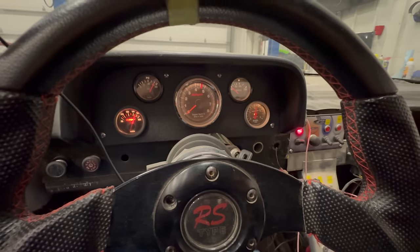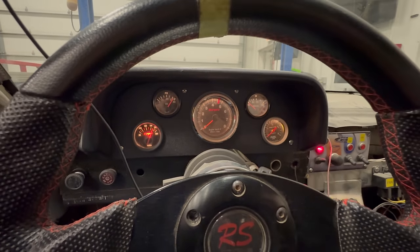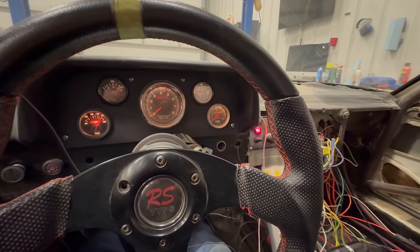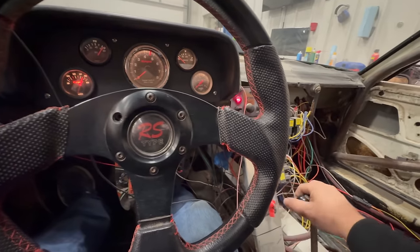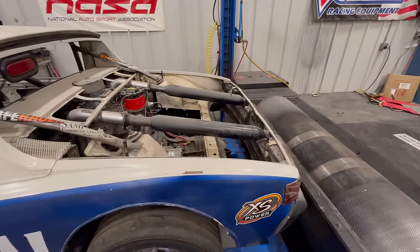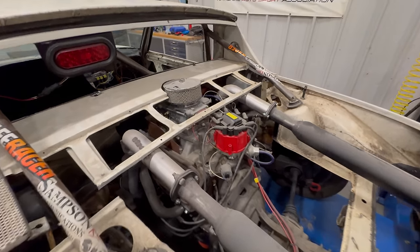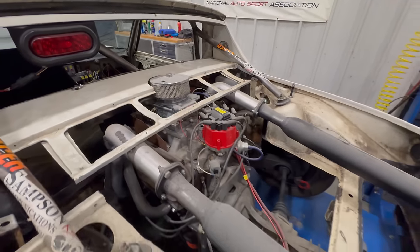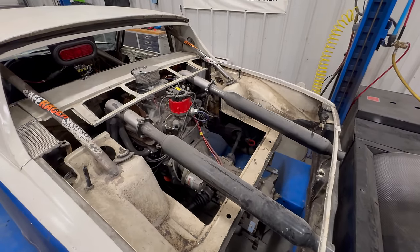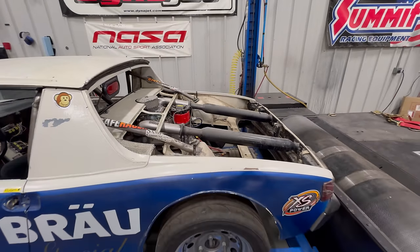Wow, that's crazy. We have good oil pressure. I cannot believe how quickly that just fired right up — this thing hasn't run in years. Let's make sure we're not leaking anything. The funny thing about this exhaust is right now it's not that loud. I don't see any leaks. I guess the reliability of the small block Chevy rings true with this vehicle.